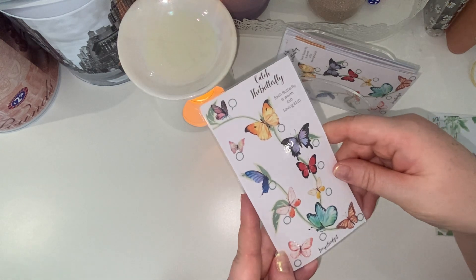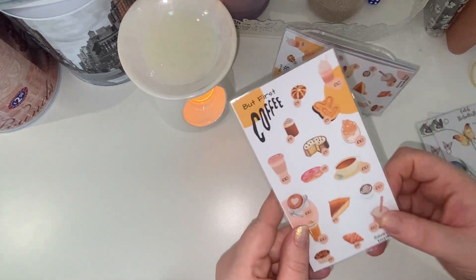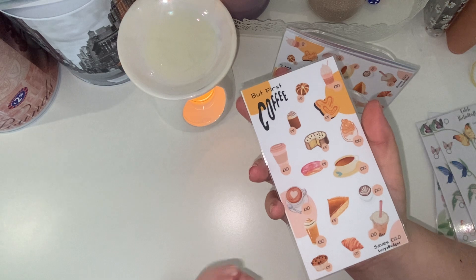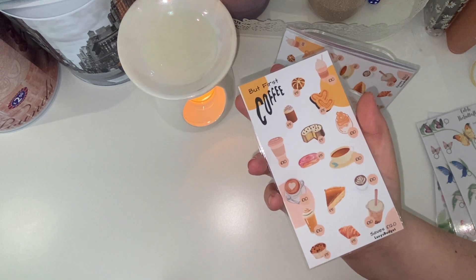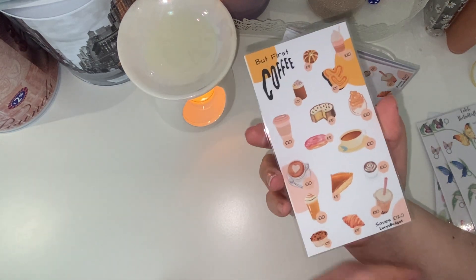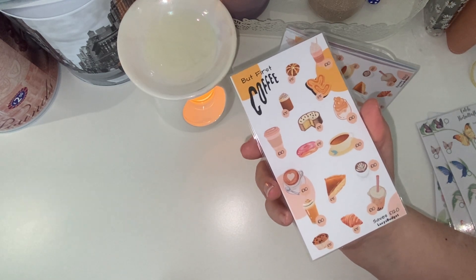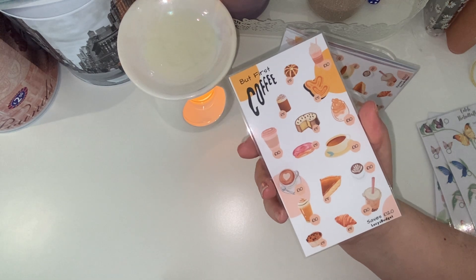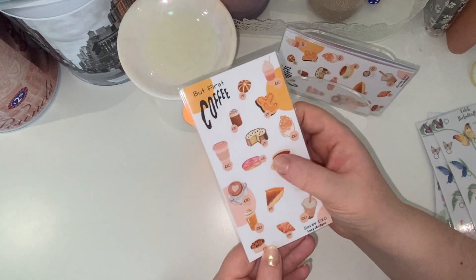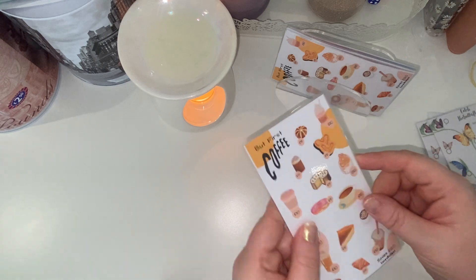This one I really love — it's called 'But First Coffee.' It saves 120 pounds and you have a mixture of 10 pounds and 5 pounds to save. It really gives me autumnal vibes, you know, like pumpkin spice latte, gingerbread latte, hazelnut syrup latte. I really, really like this one, and I've got three of these available over on my Instagram page.